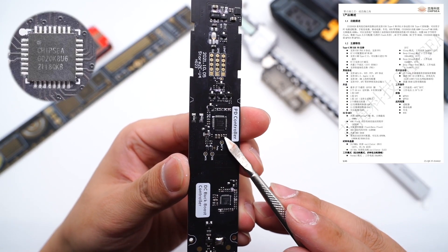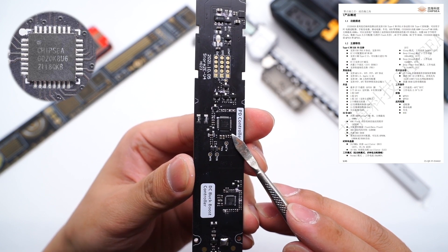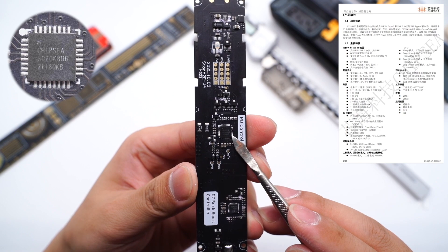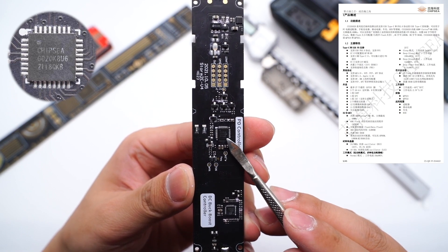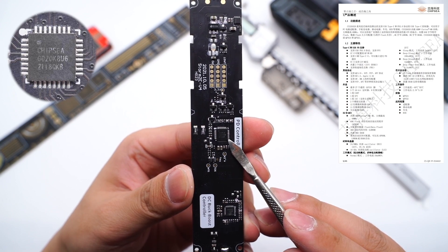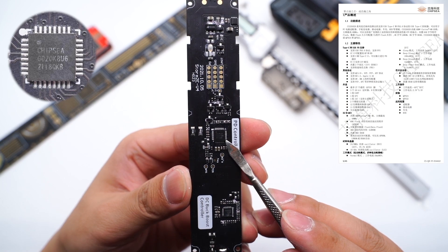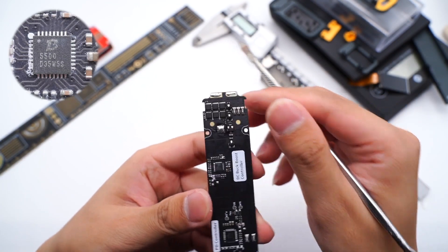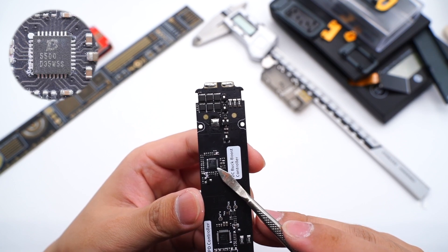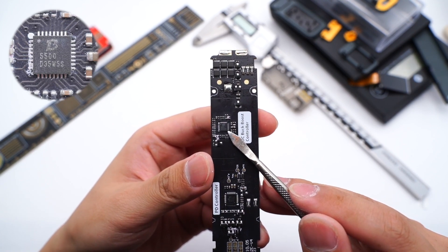The protocol chip for USB-C comes from Chipsy CS32G020K8U6, which integrates ARM M0 core, 4KB LD-ROM, and 8KB SRAM. It's suitable for power adapters, phone chargers, car chargers, USB hubs, etc., and is available in QFN24 and QFN32 package. Here is the DC buck-boost controller of USB-C, which is used for voltage conversion of USB-C. The model is Polycan PL5500.